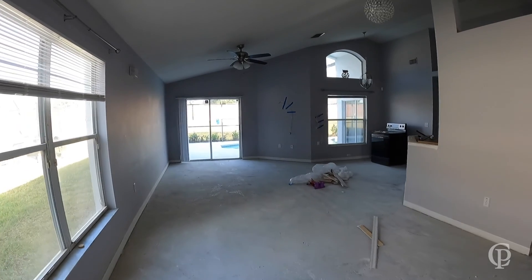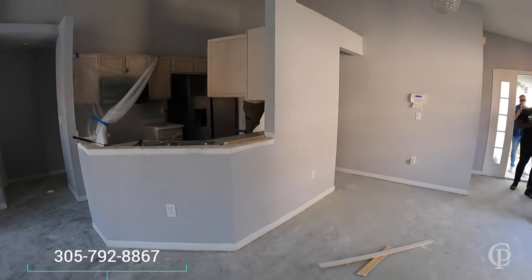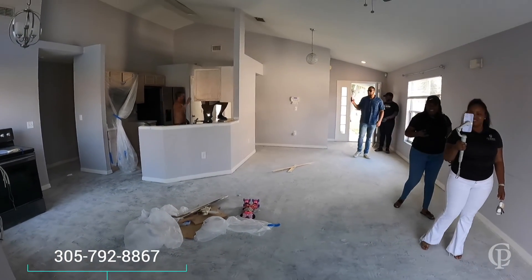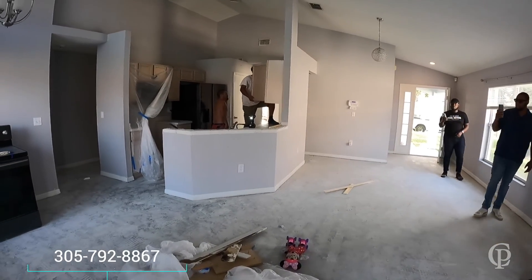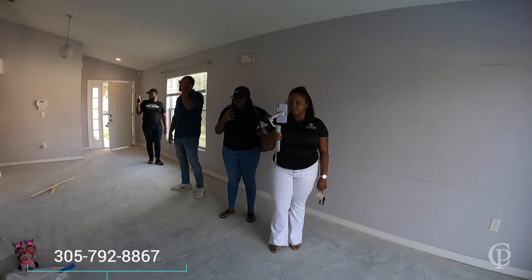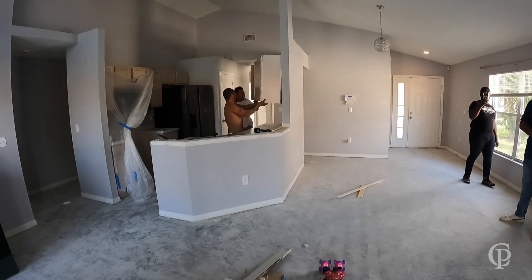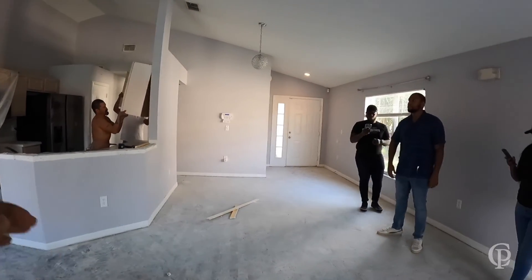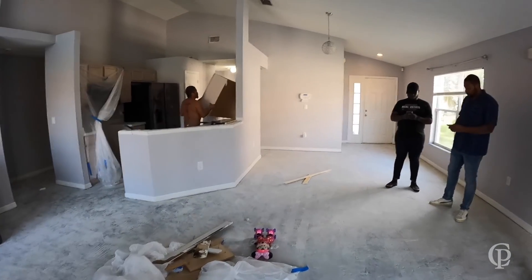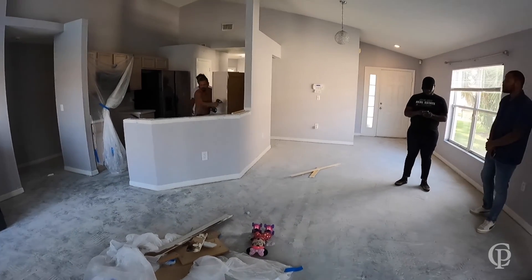So what we have here is we're doing the full renovation. We're moving the kitchen countertops and moving this island. The details about this kitchen island is that it has three components: the dishwasher, your garbage disposal, and your GFI outlet.